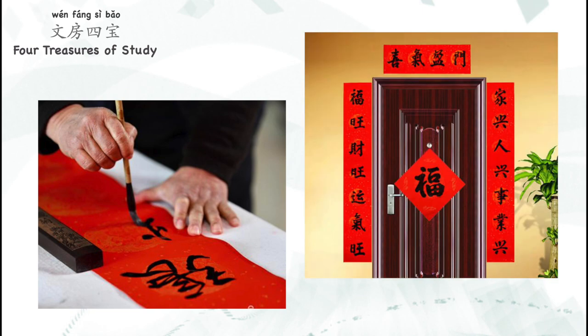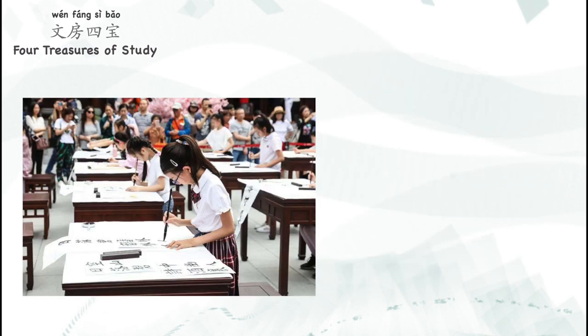Even today, Chinese calligraphy is still used in our daily life. The most common example is the couplets that every Chinese family puts up on their doors. Countless people are practicing calligraphy because it builds concentration and perseverance, and helps to find inner peace.